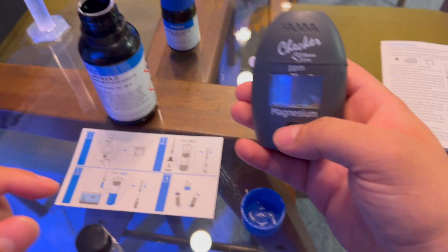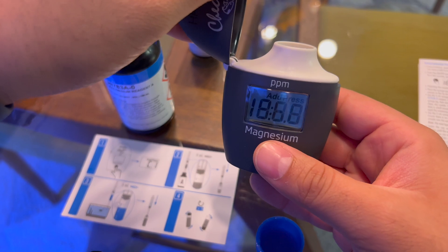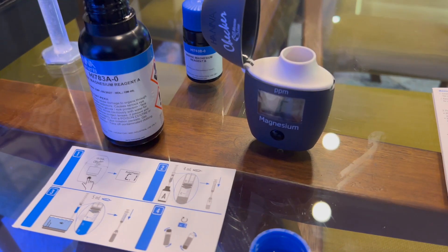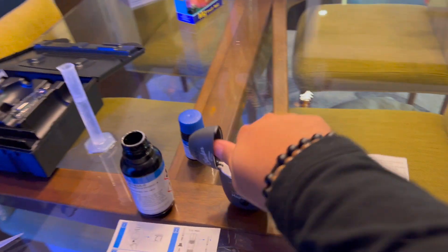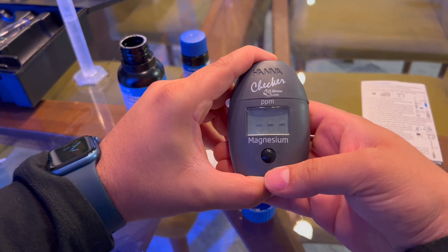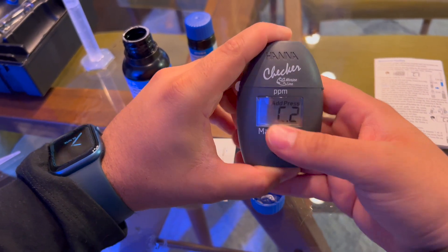Now we're going to invert it five times — one, two, three, four, five. We're going to grab our tester and do the C1 reading, give it a little click. Clean it up nicely because bubbles and debris will create an issue. Get yourself something to clean it — I'm cleaning it with my shirt. That looks pretty clean. We're going to close it. When it hits C2 we're going to add the remainder of the reagent.